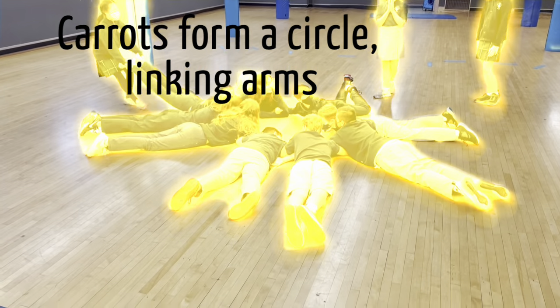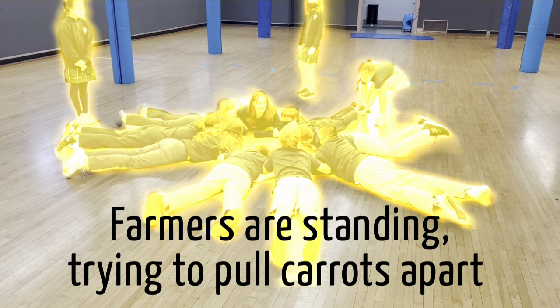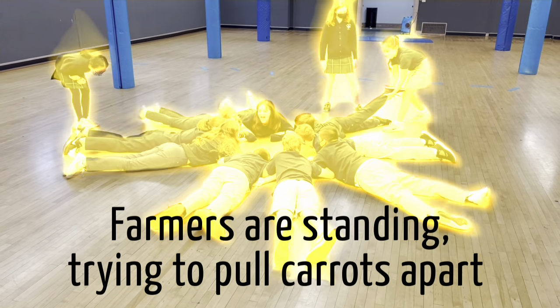Carrots standing. Carrots. Carrots, hanging. Carrots are on the hands.